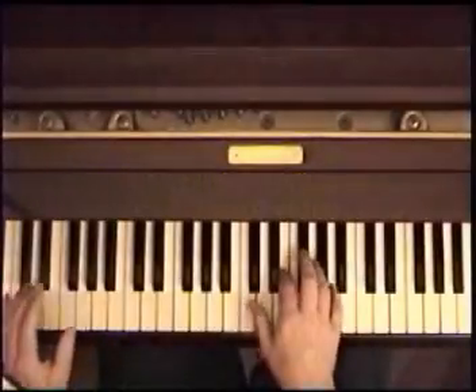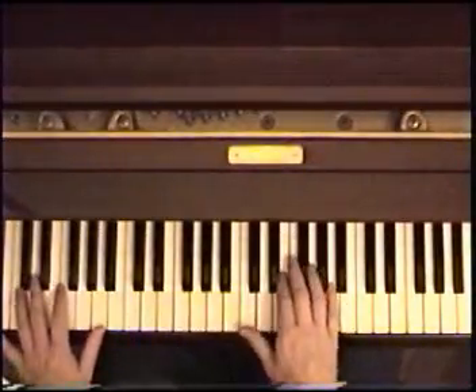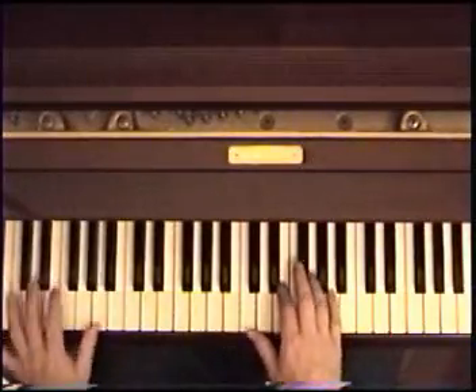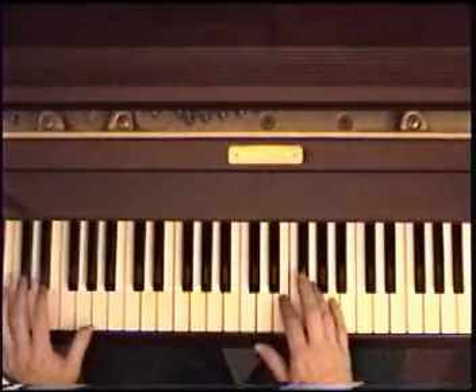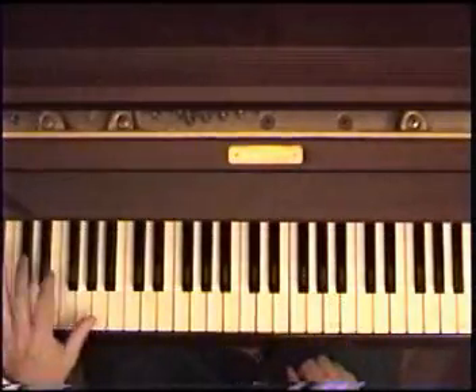I'll give you the way I play it, and I hope it works for you. There are a few different ways to do it. Lady Madonna starts on the A bass down here. You can't see it, but it's an A bass, A octave, and it follows this pattern.